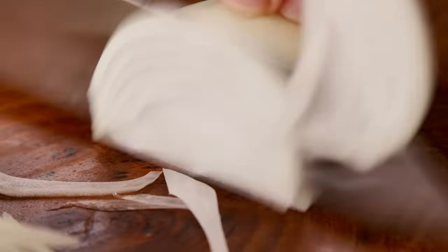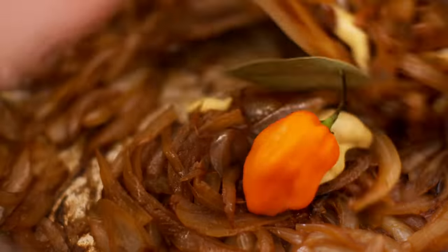Hello, welcome to my kitchen. My name is Andrew. In this video, you're gonna see me cook a lot of onions.